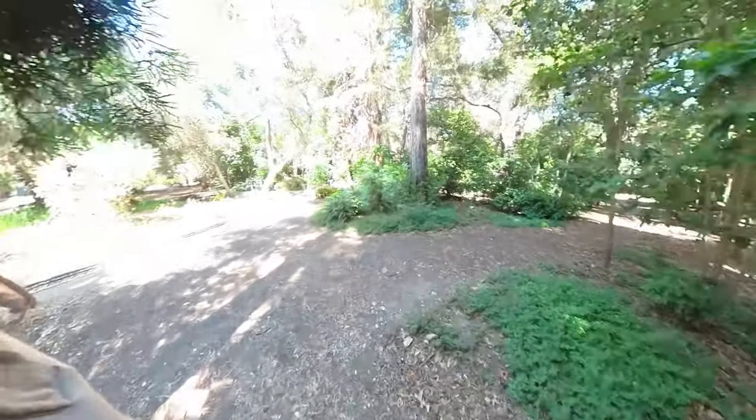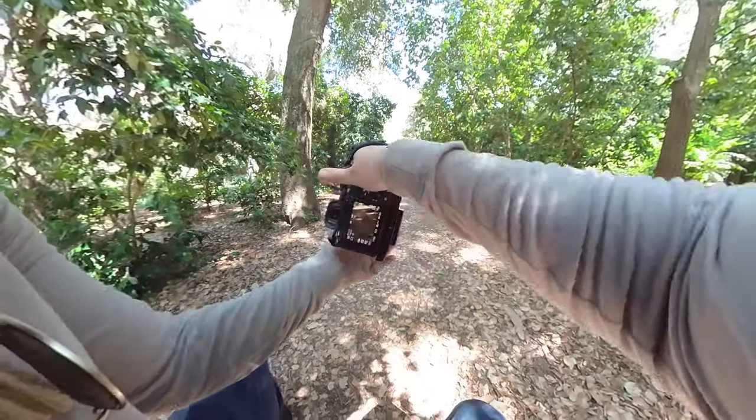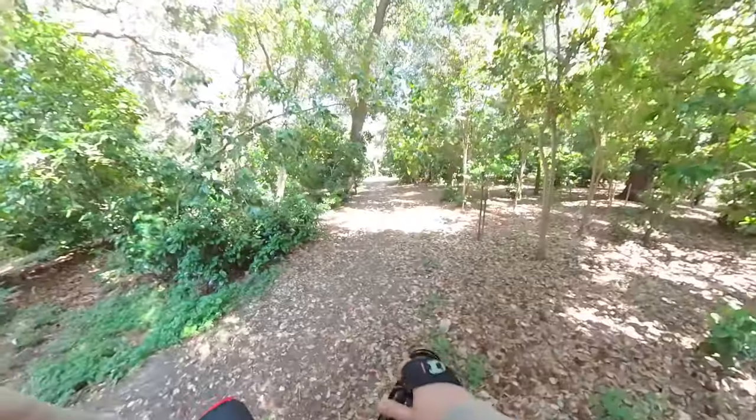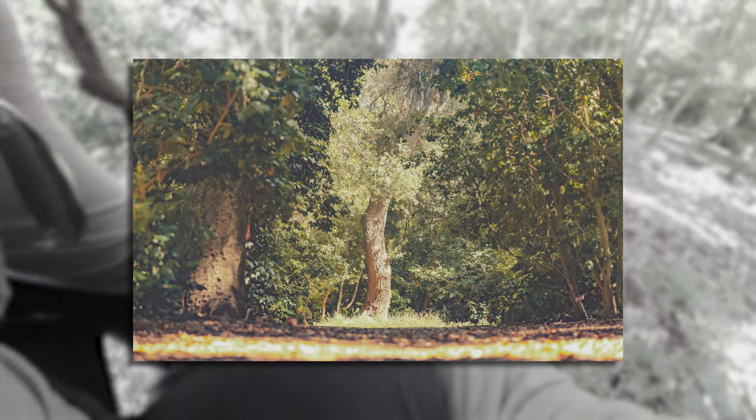I'm just following paths. I hear people to the left but that's where I just came from. I don't know why this tree is just screaming at me to take a photo of it, but I gotta back up. There we go — that'll do.